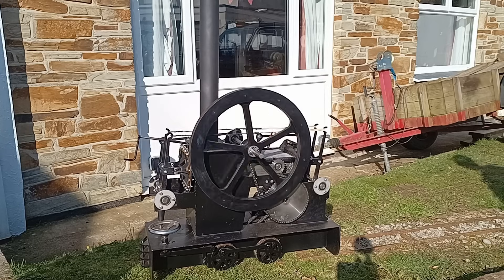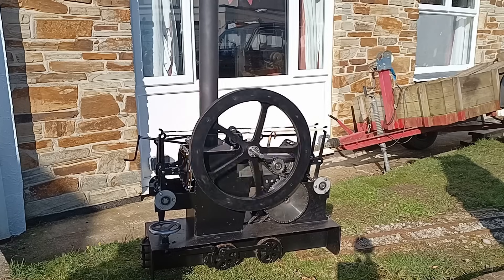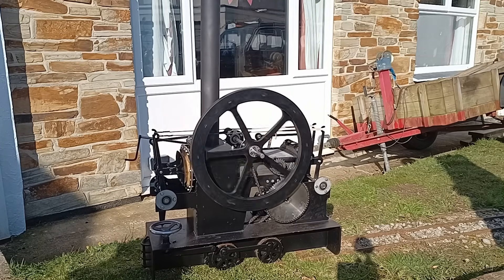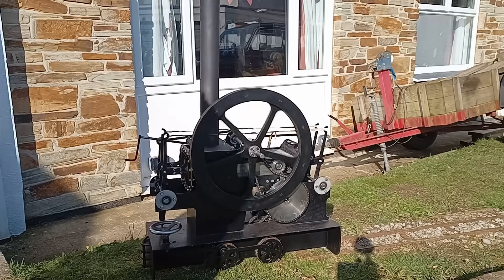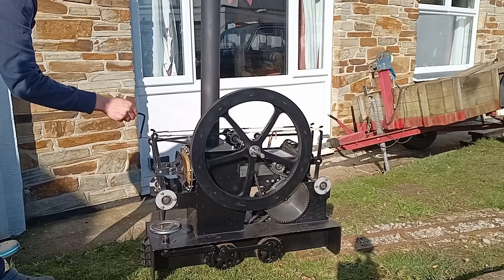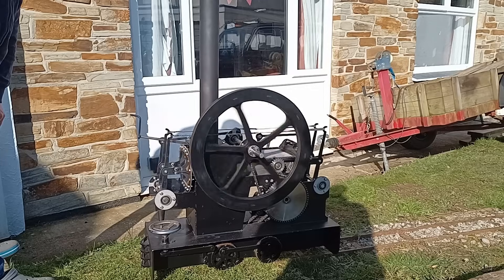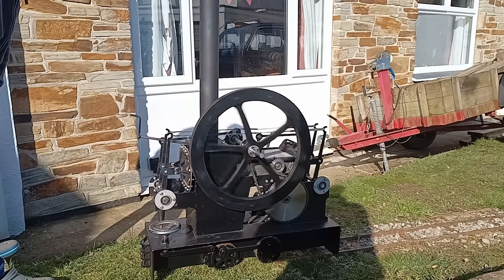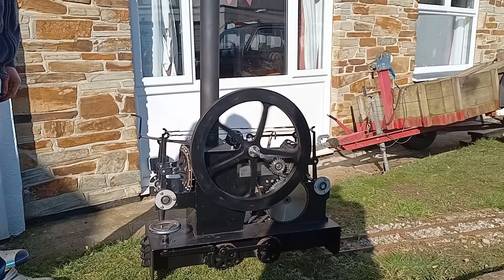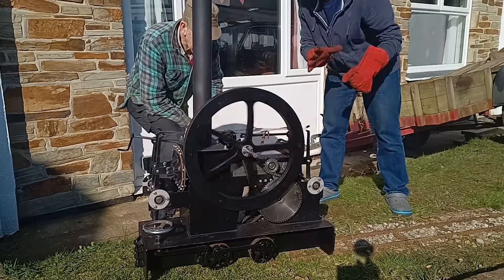Wow, there you go! Look at it go! You can't stop it, you can't stop it, you can't stop it! I'll get some gloves — I can't let you stop it at the moment. I'll stop it in a moment, stop it.